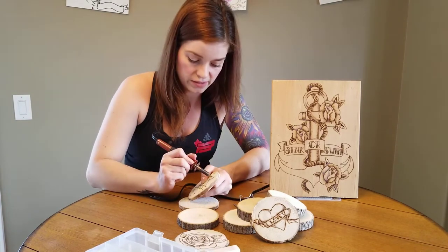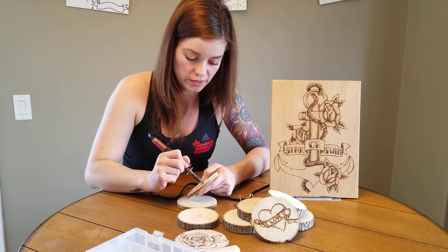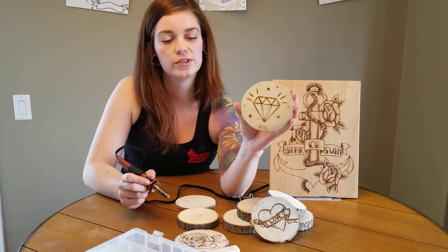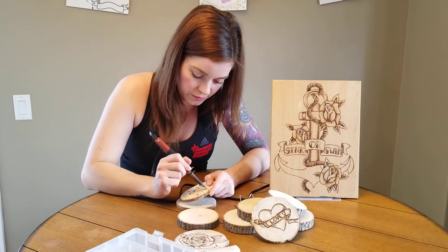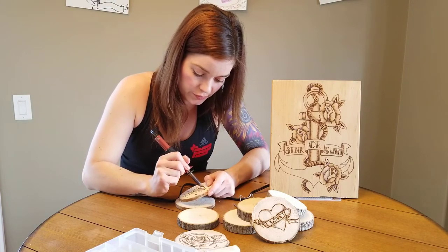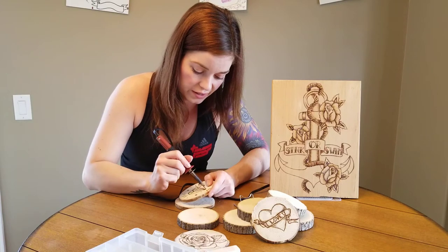Just getting the last of these little stars on the side. I'll give you a little preview. We can throw some shading in as well just so you have an idea of how we can do that. When you do your shading, obviously the lighter touch you use, the lighter the coloring you're going to get on your wood.